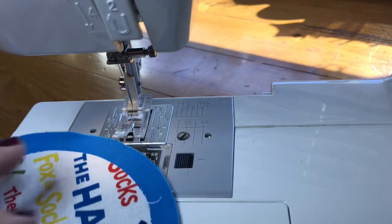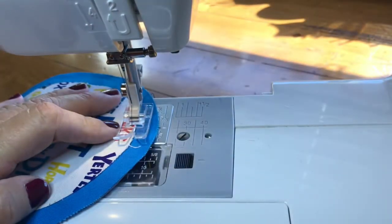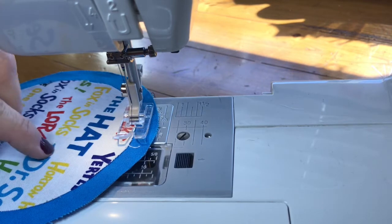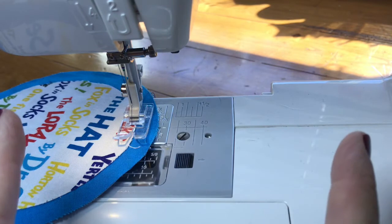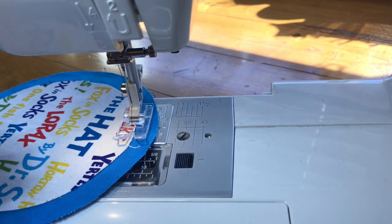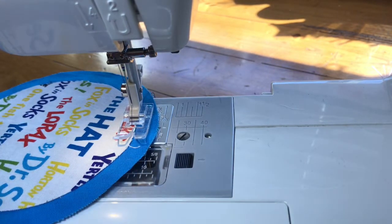As I sew along I'll make adjustments and explain what I'm doing. The top fabric is right in the middle between the two toes of the foot, so I know it's centered between where the needle comes down on each side. I have the stitch length about halfway, and if it's too thick and bunchy you need to lengthen the stitch.